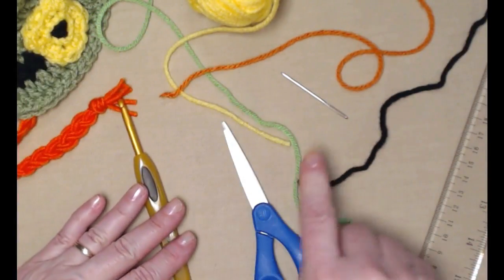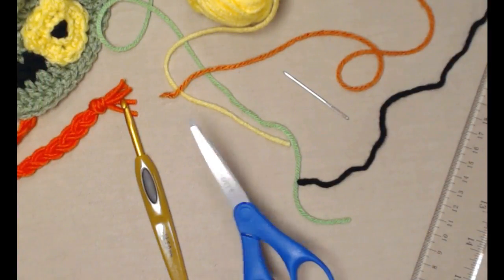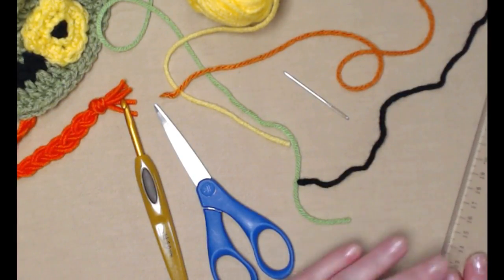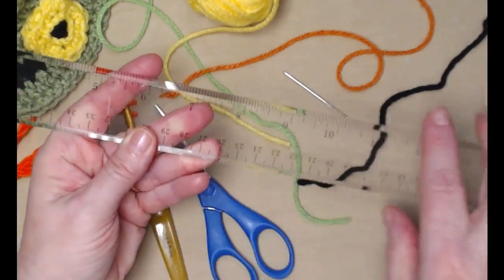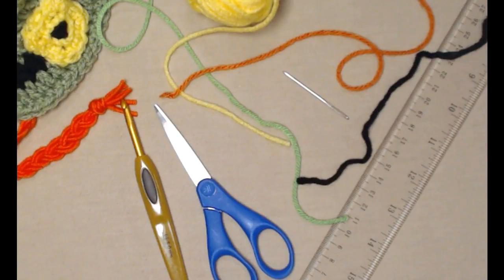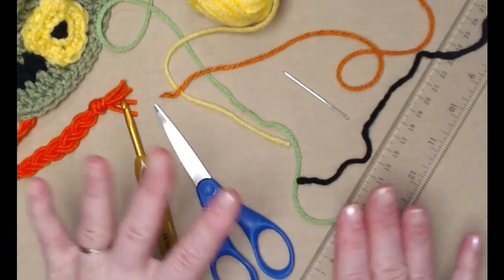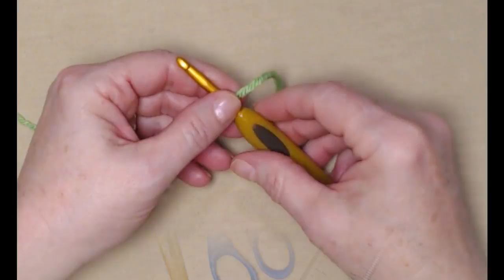We're going to be stitching today with our H hook, which is a 5.0 millimeter crochet hook. You'll need a needle for weaving in your ends and sewing on your buckle, and you'll need a pair of scissors. If you're going to do the braid, you might want to grab your handy dandy ruler — it makes it a lot easier when you're trying to measure out a long piece of yarn.